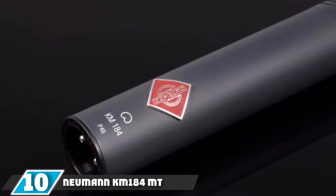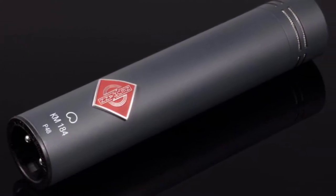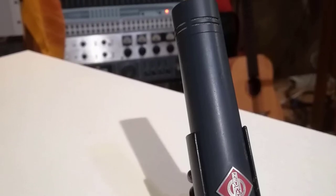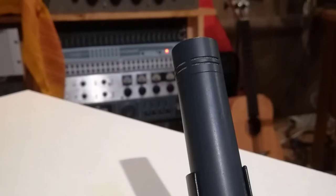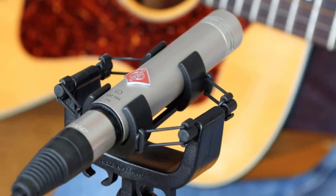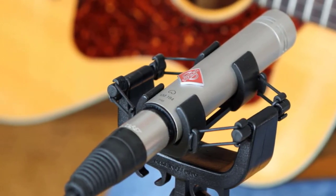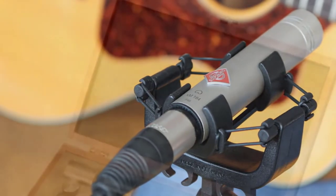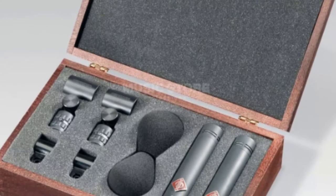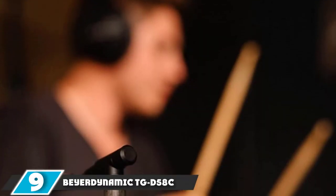At number 10 we have the Neumann KM184MT cardioid microphone. It may seem like just a small diaphragm condenser microphone, but this device is built to handle the extreme power that the snare drum naturally produces. Its overload capacity extends out to 138 dB SPL. Its transformless microphone circuit offers clean and direct sound with smooth frequency curves. It can also be used to record percussion, cymbals, brass instruments, acoustic guitars, and more.